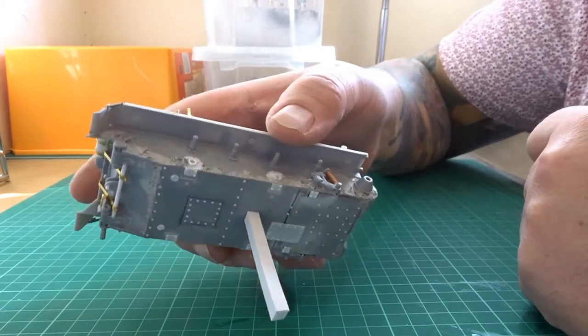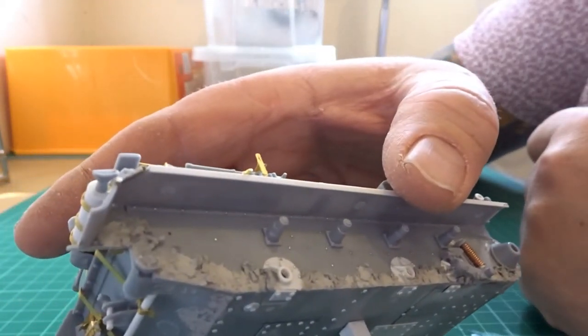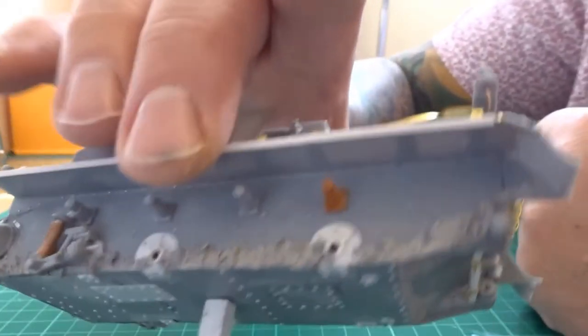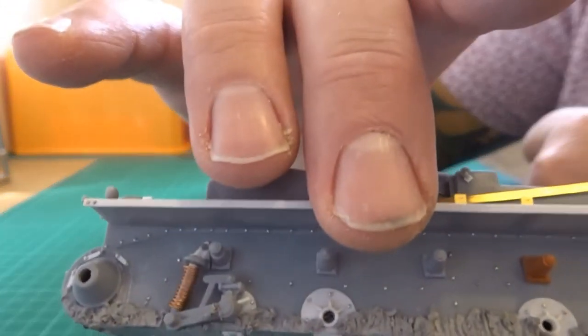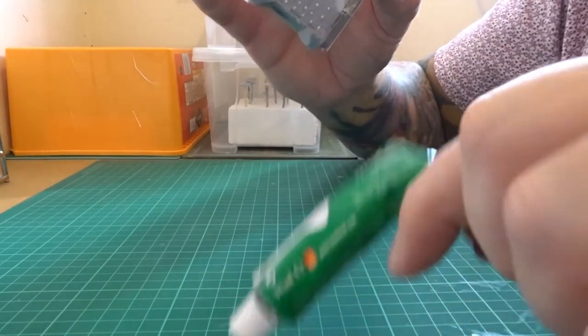I've applied a lot of filler along the sides. I do this on most of my models where I'm going to be adding pigments and mud - it just saves me having to build out the pigments later on in the process. To do that I use the Humble model filler.